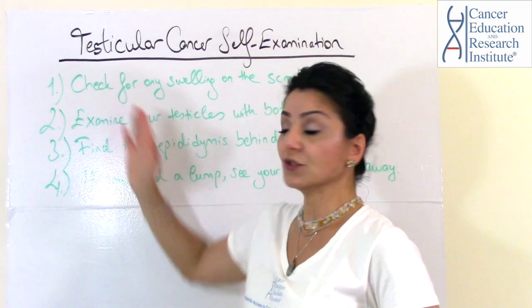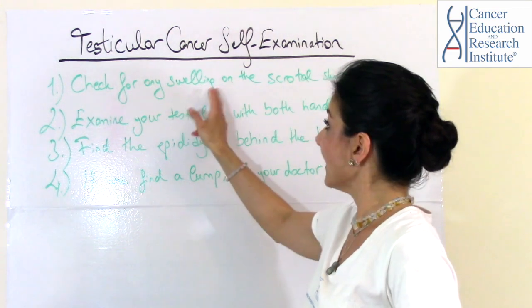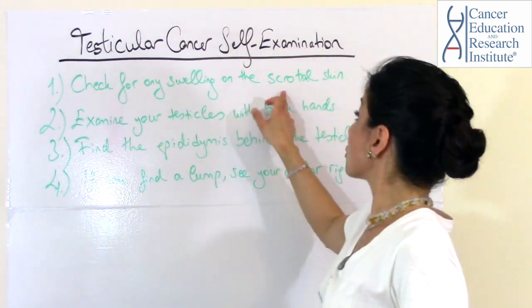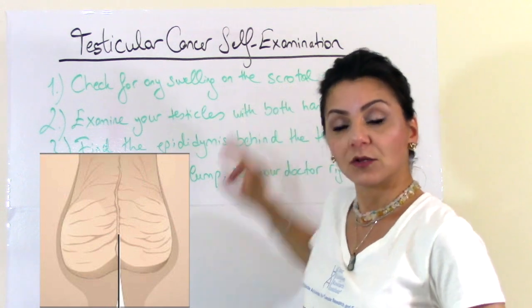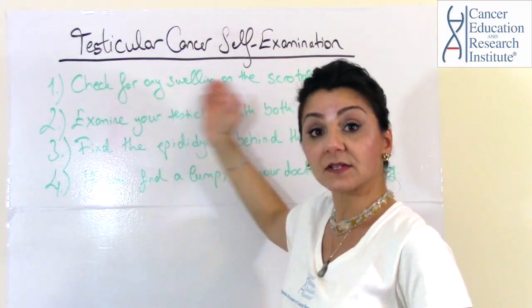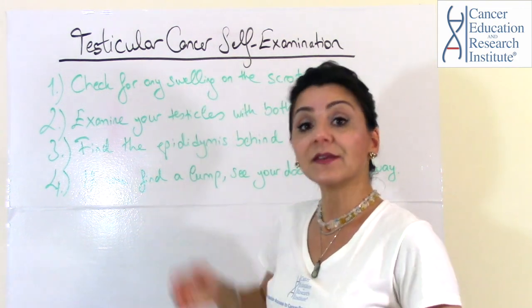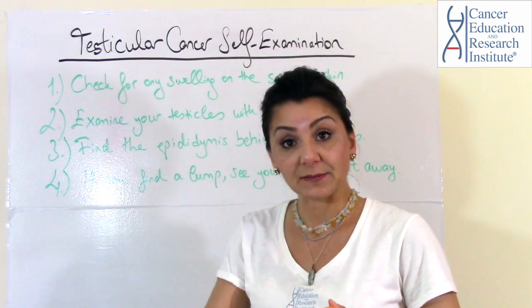First, what you need to do is stand in front of the mirror and then check for any swelling on the scrotal skin. Once you check the scrotal skin for any swelling, you need to move on to the examination part.